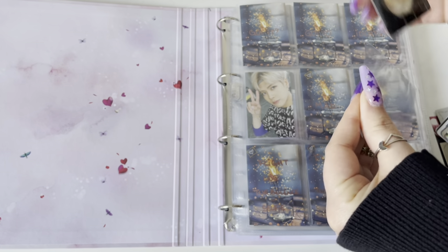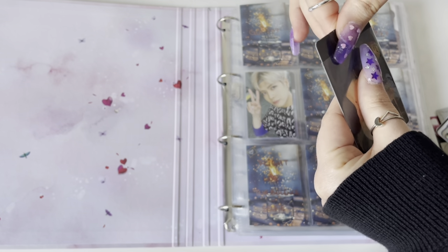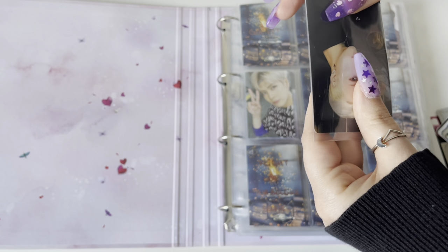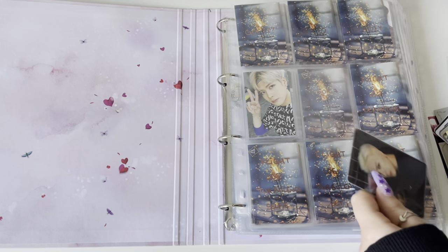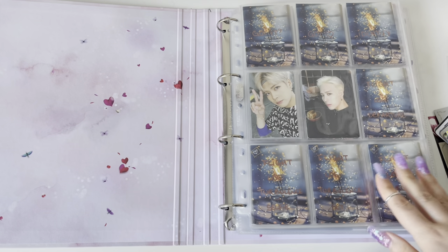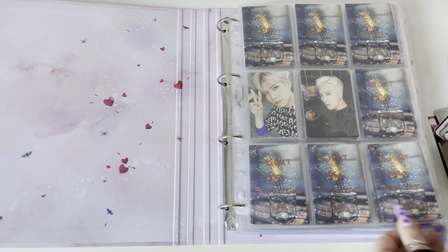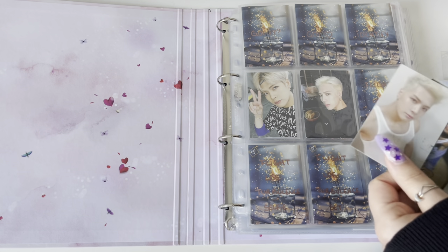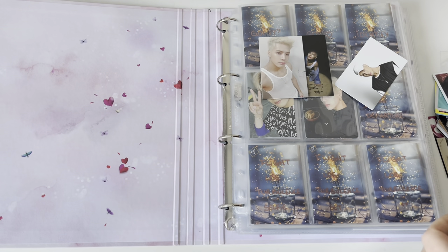They fit perfectly in the nine-pocket thing and they're super clear. I feel like your card doesn't just move around in the little pocket. I really like these ones. At some point I used KMC ones for all my Monsta X cards but I changed to these ones and I think I like them a bit better. I know Ultra Pro has some sleeves that are a bit like these but it's just easier for me to get the Dragon Shield ones.